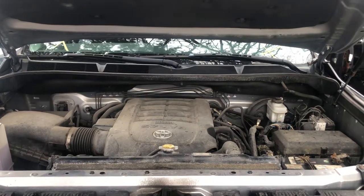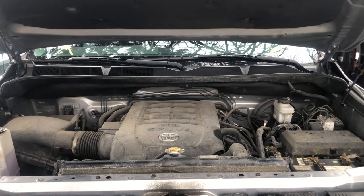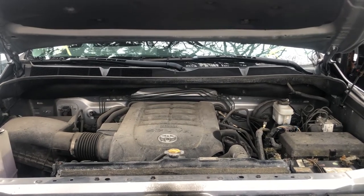Welcome to Simon's Carfix. Today I will be showing you the fuse box locations for this 2016 Toyota Tundra.